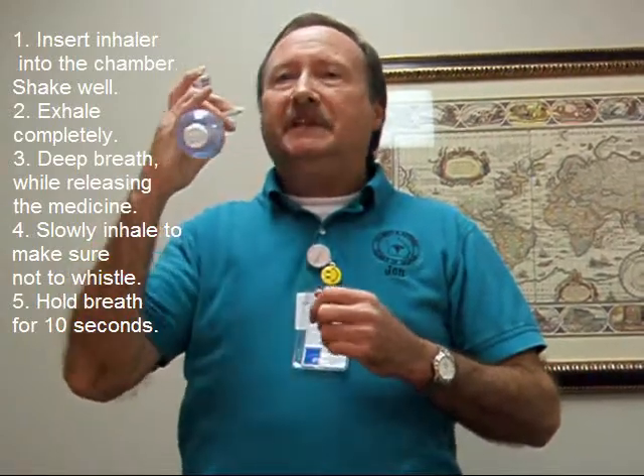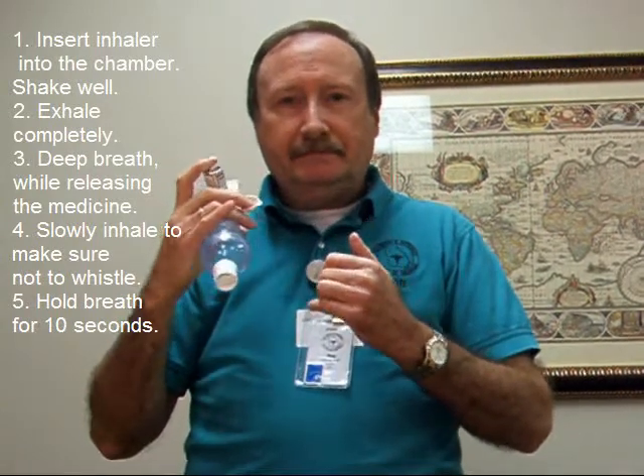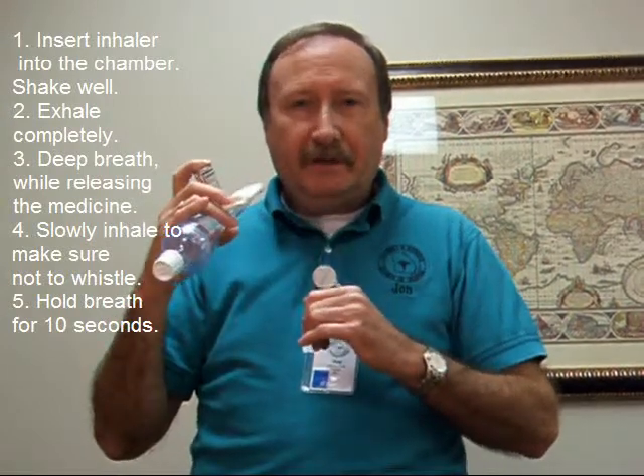Did you hear the whistle going off? That tells you I hit it too hard, too fast. So what you have to do is take a slow, deep breath. If you hear the whistle, you know you've done that correctly. So here we go again.